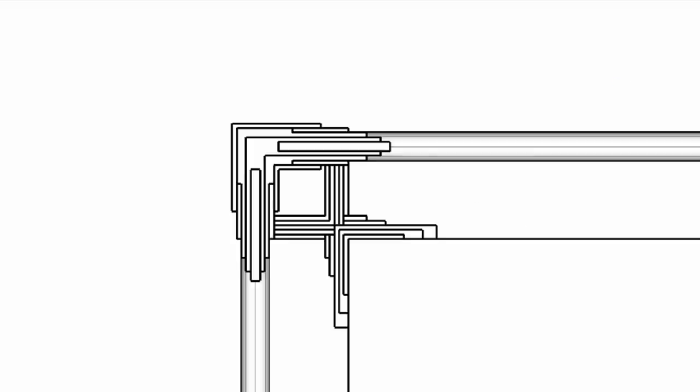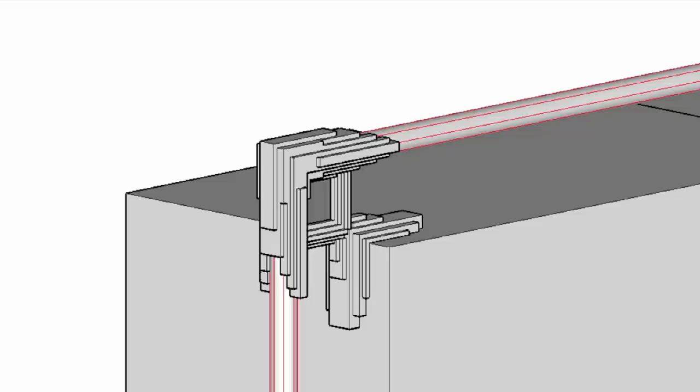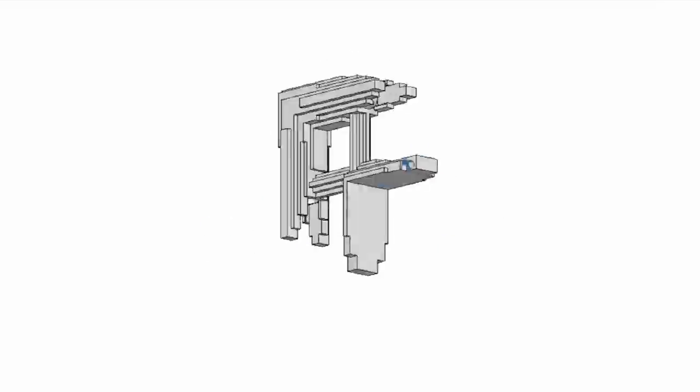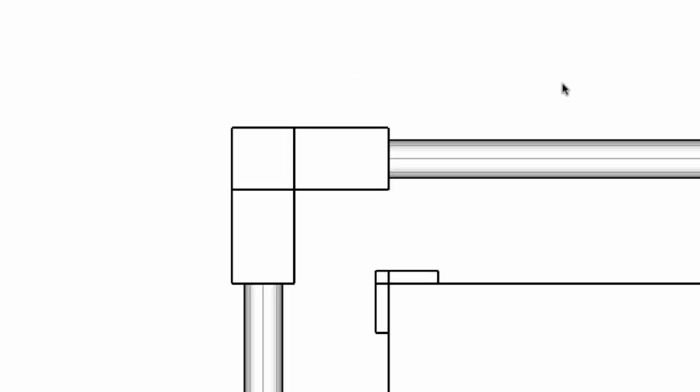I laid out the conduit and the rough dimensions of the cabinet and then modeled in these brackets. 3D modeling is a whole topic unto itself and I'll give some recommendations for software and tutorials at the end of the video. The brackets that I modeled may look really complex but they're actually really simple. I just made basic geometric shapes and added and subtracted them until I created these sort of art deco style brackets that had cylindrical holes in them for the conduit.